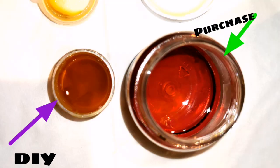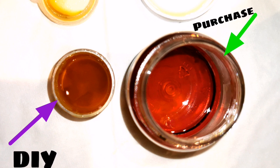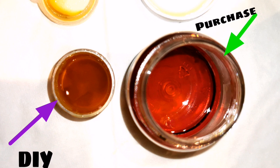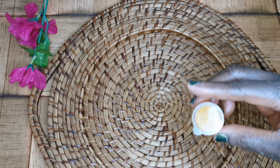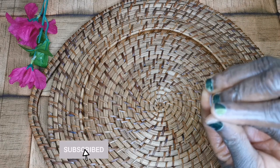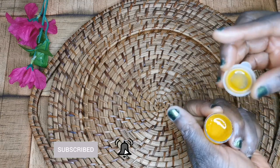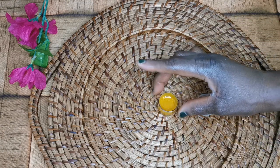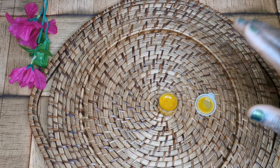You are going to see the color come up, as you can see at the upper side with the green arrow — that is the one I purchased. The one down with the purple arrow is the DIY we just made now. You can see the color is almost the same as the one you buy out there. I hope you love this video. Please don't forget to subscribe, share this video with your loved ones. Thank you for watching, God bless you, bye bye.